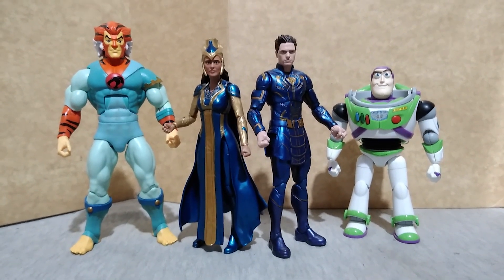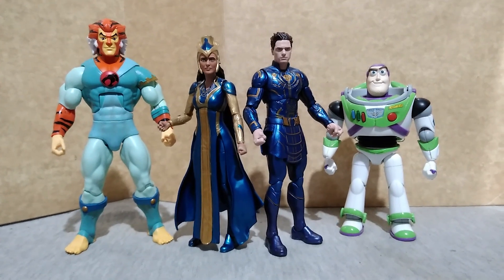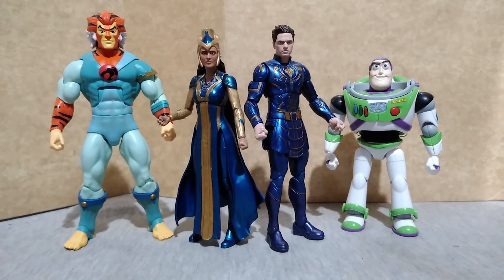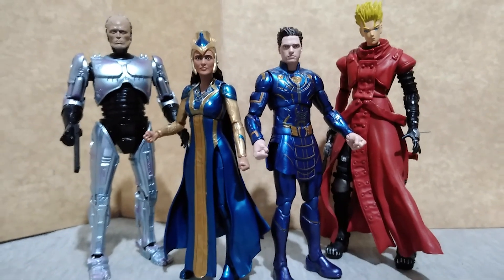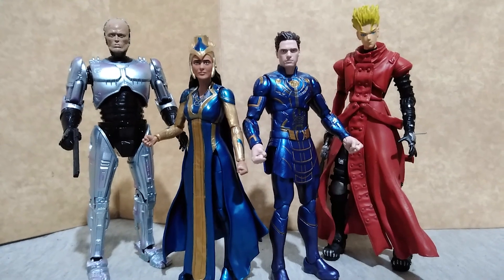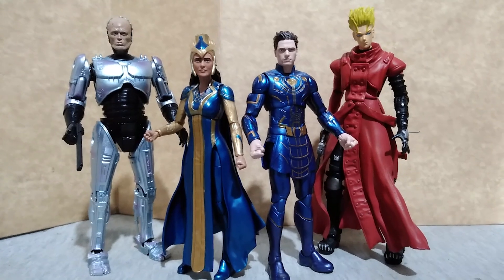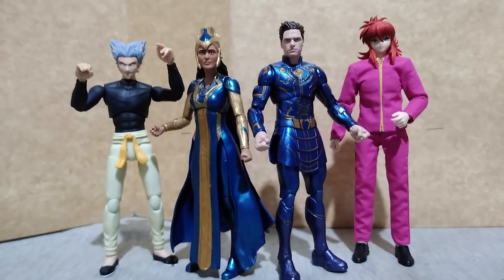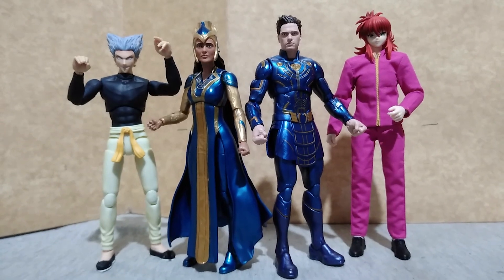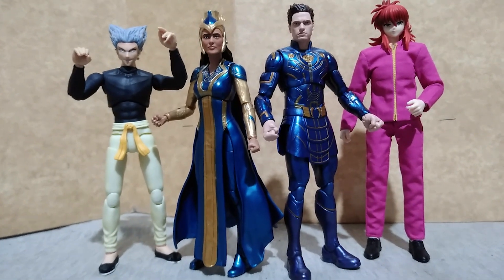Here are the two figures, Ajak and Ikaris, compared to Tigra from Thundercats by Super7 and Buzz Lightyear by Bandai Model Kit, with Robocop from NECA and Vash the Stampede from Trigun by Jazwares, and with Garou from One Punch Man and Yusuke from Yu Yu Hakusho, both figures from Dasin Model.